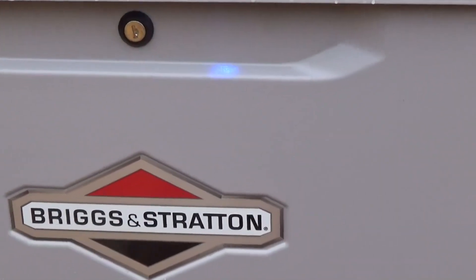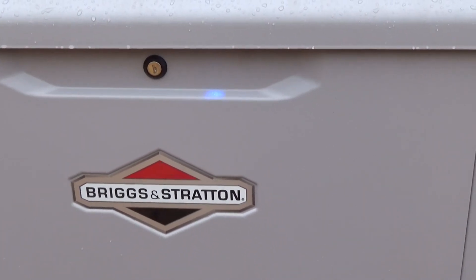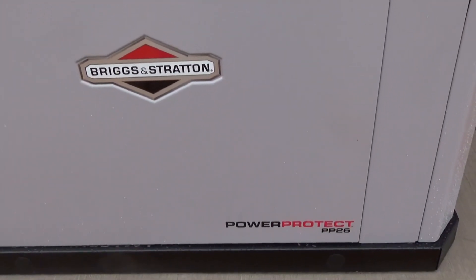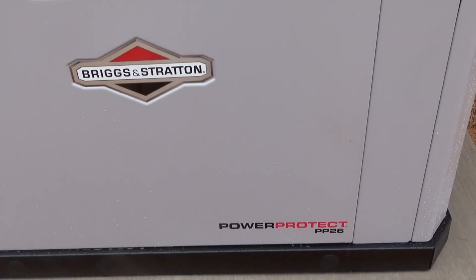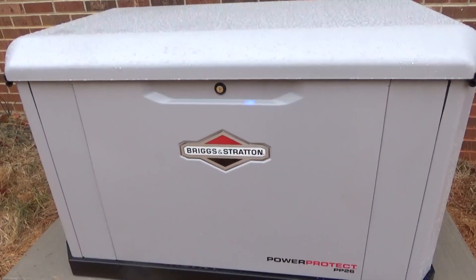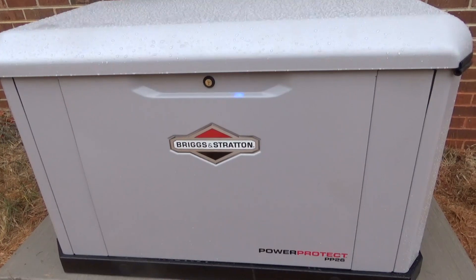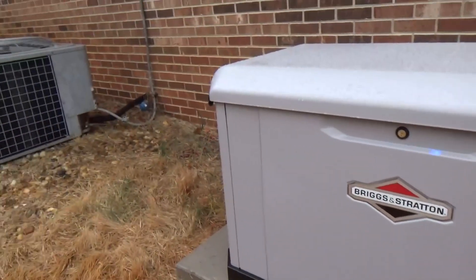There is the blue light on our running Briggs & Stratton PowerProtect PP26. The PP26 is the biggest one they make right now — they just kept getting bigger and bigger over time, and this is the latest and greatest.